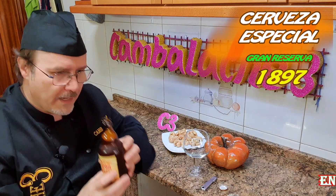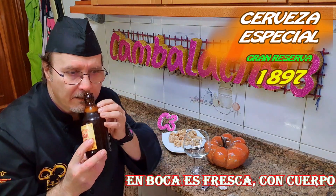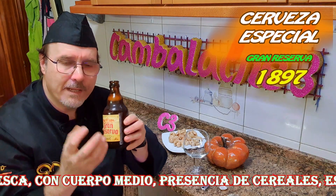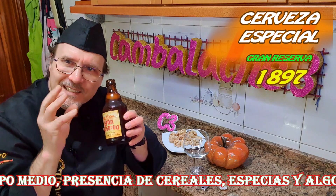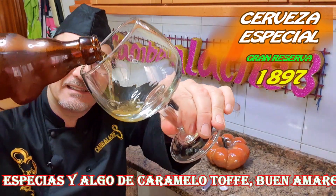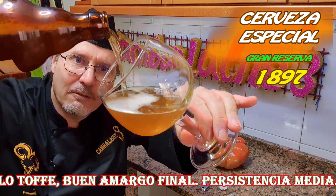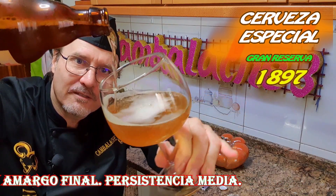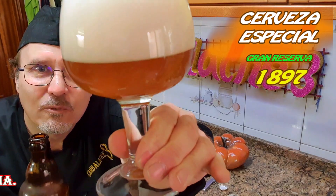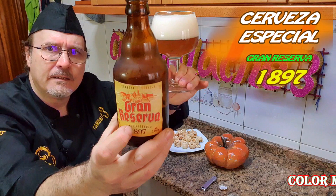Vamos a oler. A primera instancia, el gas que sale nada más abrir la botella de cerveza me da el olor, un ligero toque a naranja. Curioso. Primero la tiramos por el lateral, y cuando ya llevamos dos tercios, subimos para sacar espumita. Un color muy bonito de esta cerveza, Gran Reserva.